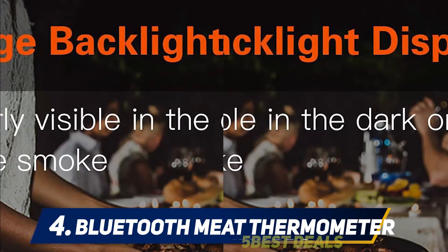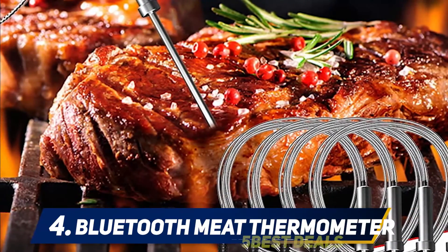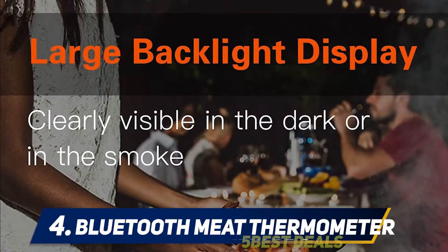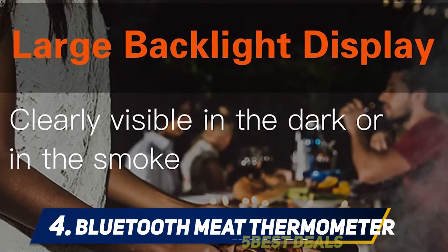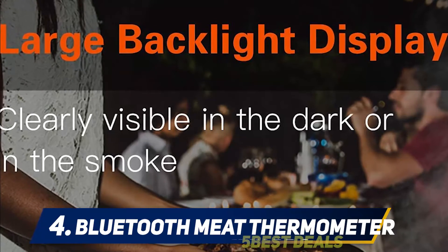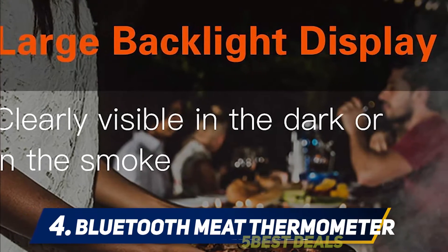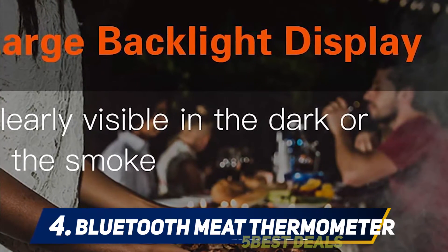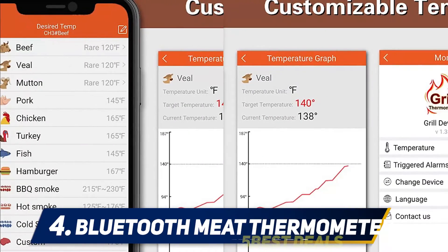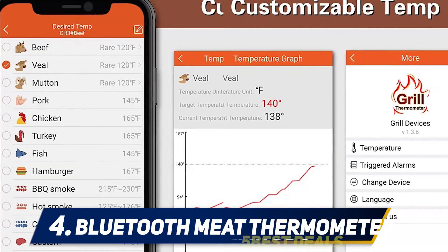The Bluetooth grill thermometer has a temperature range from 33°F to 572°F, providing ±1°F / 1°C accuracy to ensure precise temperatures every time. No more tedious setup — the large LCD displays both current temp and preset temp and timer intuitively. Download the Grill 5.0 app from the Apple Store or Google Play; temperature display and alarm functions are available within the app.